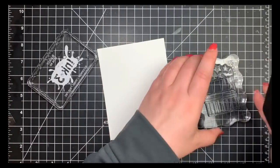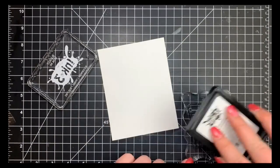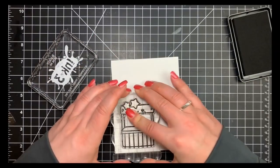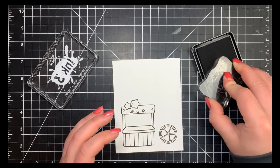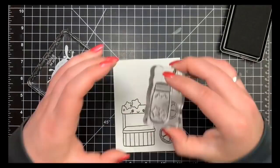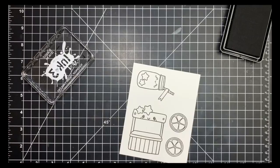I'm going to stamp out my images with Blackout ink by Ink On 3. My acrylic block was a little wobbly because I had a tiny piece of foam tape stuck to the back of it — I seem to have foam tape or sequins everywhere and drag it with me everywhere. I'm stamping these out on a piece of Neenah Solar White 80 lb card stock.